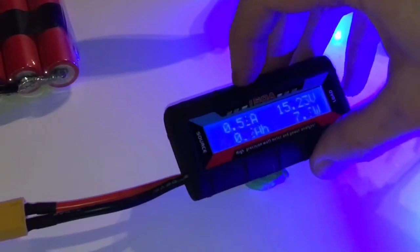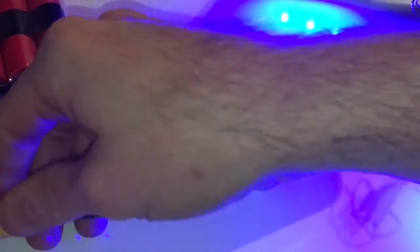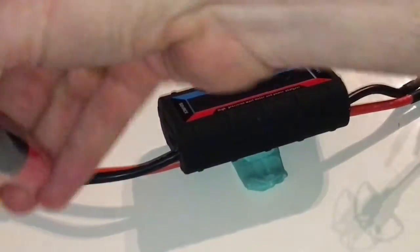31 amps at max. Max is certainly not something I'm going to be doing a lot with this one, but at least we know how much it pulls when we give full throttle on this Q330.